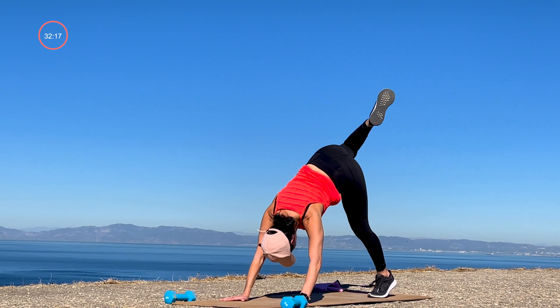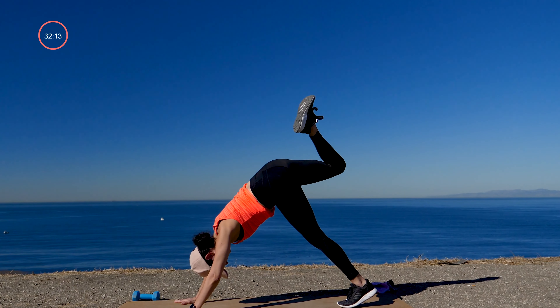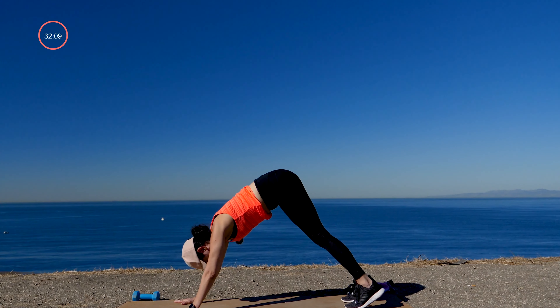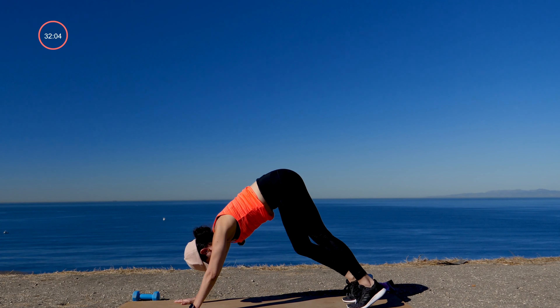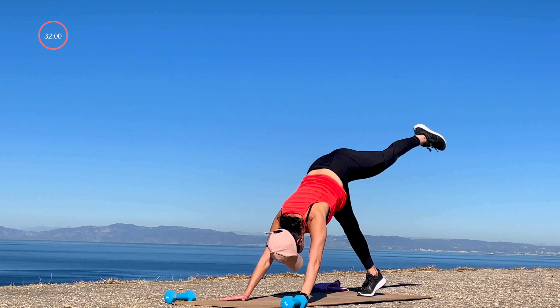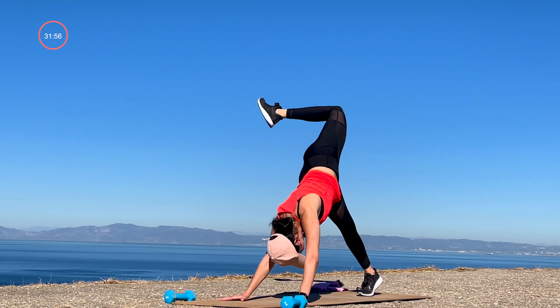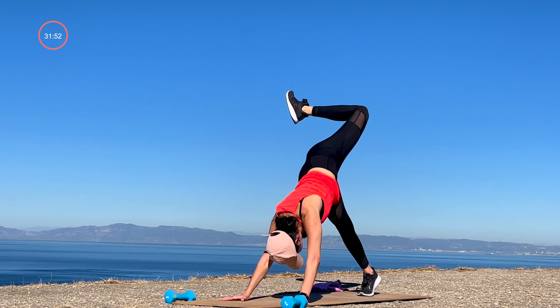Check in with your body. Take a moment as we start our practice today and just notice something that you're grateful for — maybe it's just the ability to make it here, to give yourself a little bit of space and time to do something healthy and move. Ground your heels, lift your right leg high, bend your knee, open up the hip, find some circles there — hip circles one way, the other way. You can circle out the ankle, you can wiggle your toes.